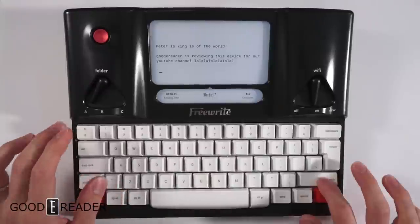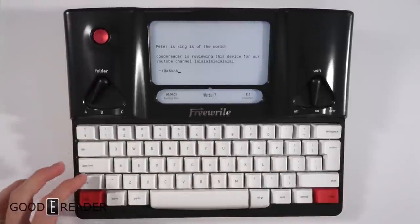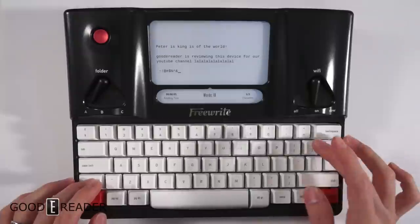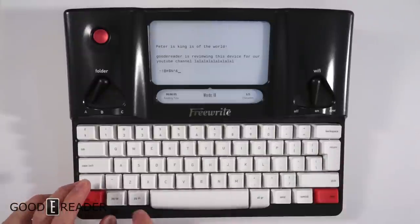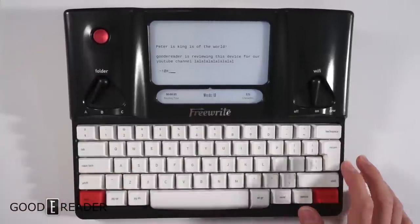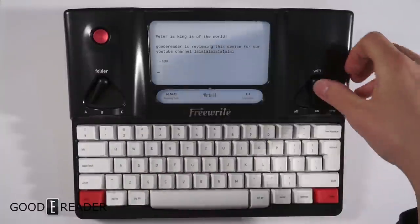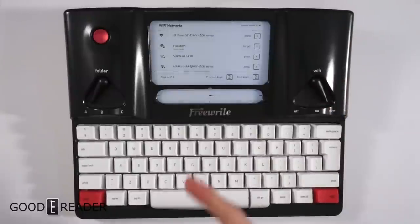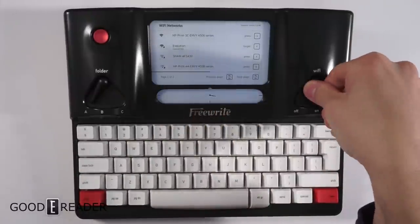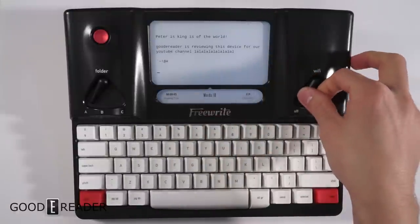We have some different keys here and many different commands. Obviously you can use shift, tab, and caps lock. There are no directional buttons, so I'm wondering if you can do shift and page up to select everything — you cannot — so you'll have to just backspace as you go. You do have a Wi-Fi trigger as well, so if you go to 'new' you can connect to a Wi-Fi network. You also have a clock here, and you can toggle Wi-Fi on or off.